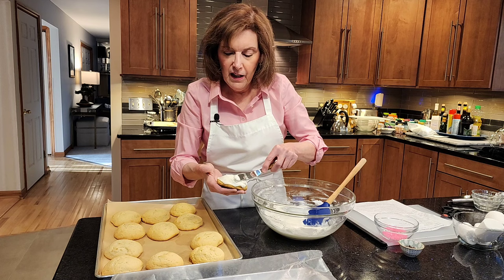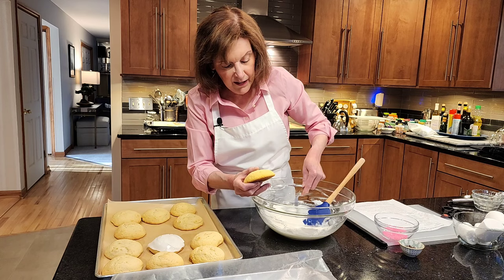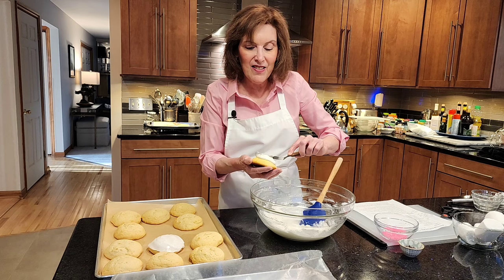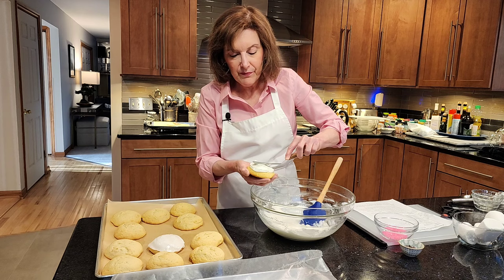So I'm going to do one more for you, and then I'm going to decorate. You don't have to watch me decorate all 14 of these beautiful babies. That icing is enough to frost everything because we have a lot.